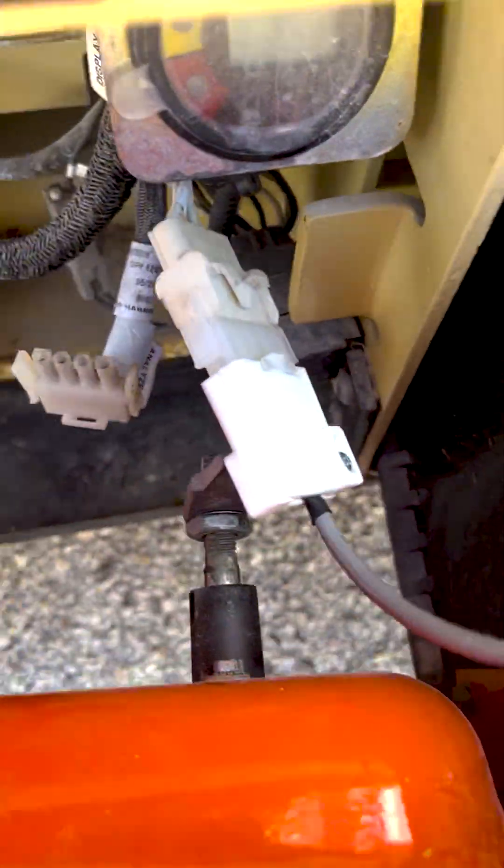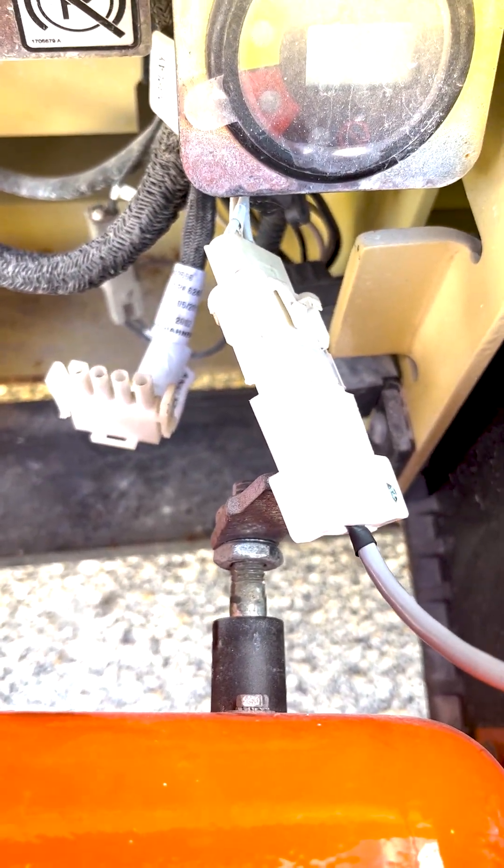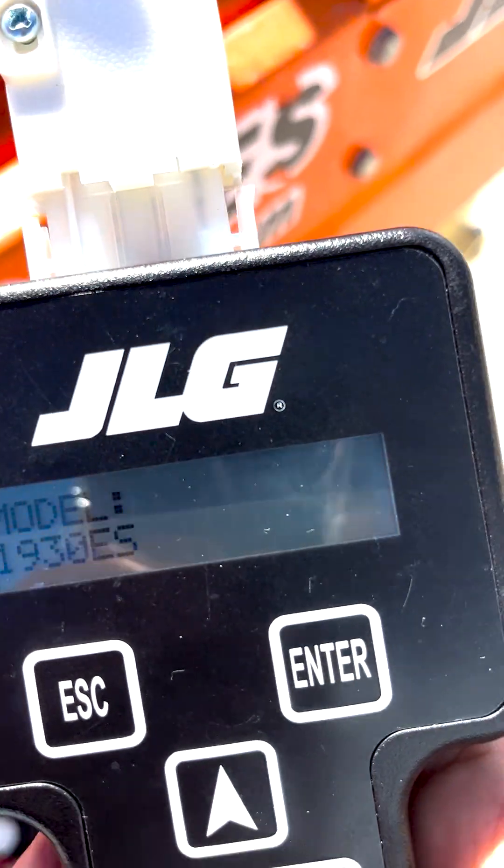Step 3: Hook all of the wires and cables back up to the power module and drive motors. Plug the battery disconnect back in.